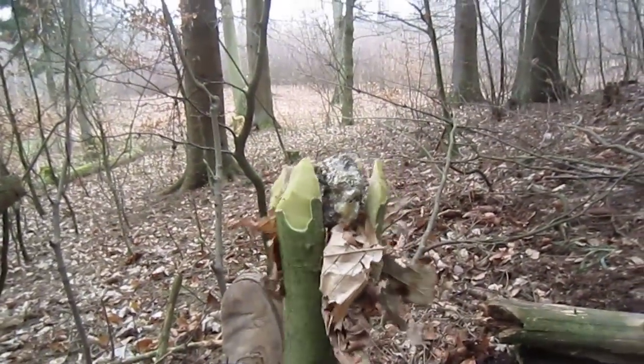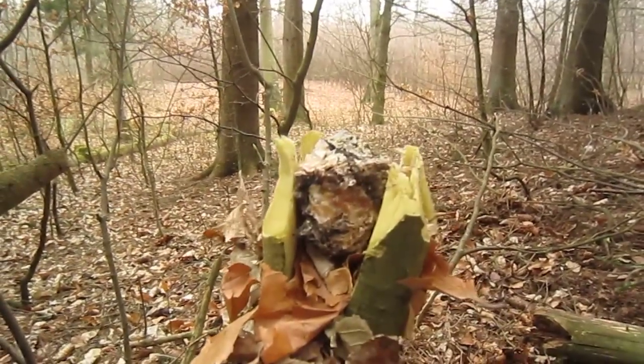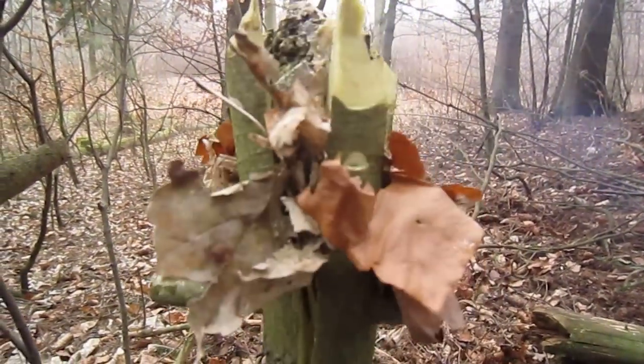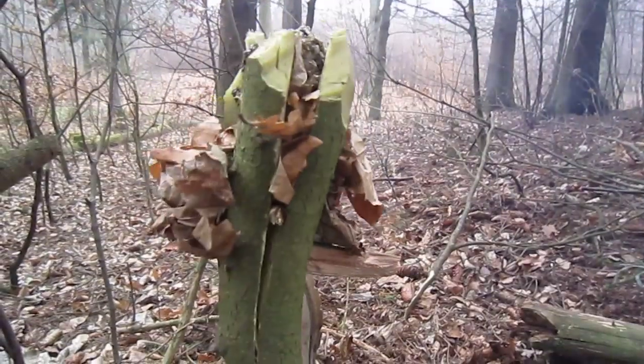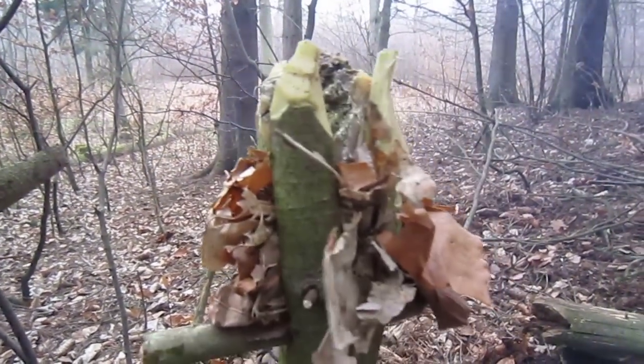I found a big lump of pine resin. Sorry, it's raining today. Thought I'd try to make a torch — never done it before. It can only go two ways. Let's try it.